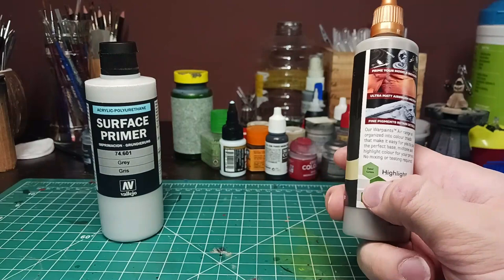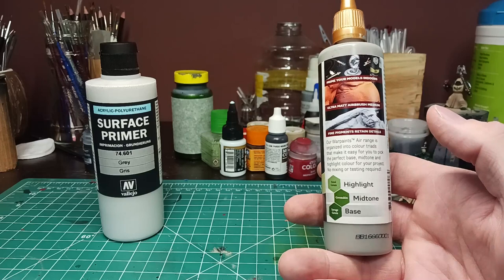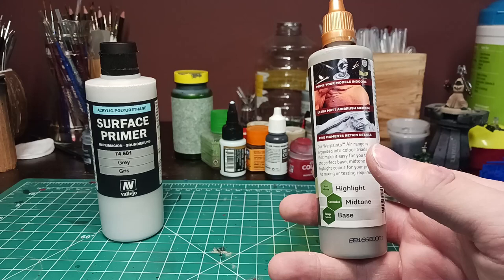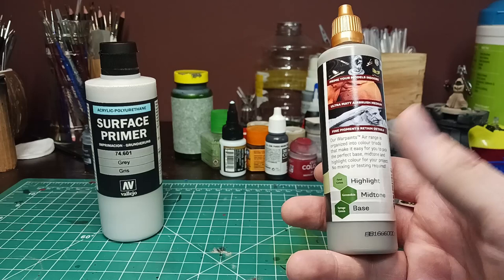The issue with this is they explain it wrong, and they also treat it like a traditional primer — like a Tamiya primer, or Mr. Hobby primer. In all honesty, it's not. It is the opposite. This is more like what you would buy if you're doing terrain with a certain type of material that you don't want the primer affecting. This is what you would use. It's formulated for the War Paints Air range.